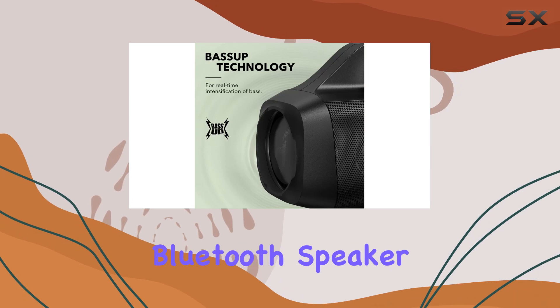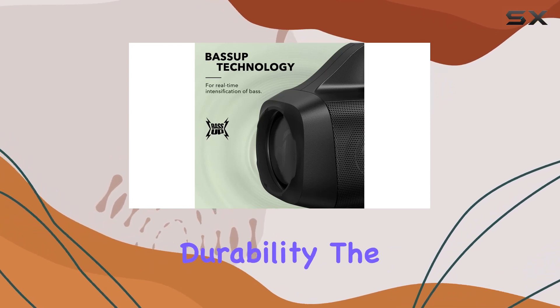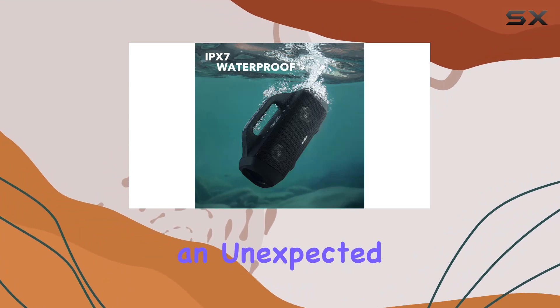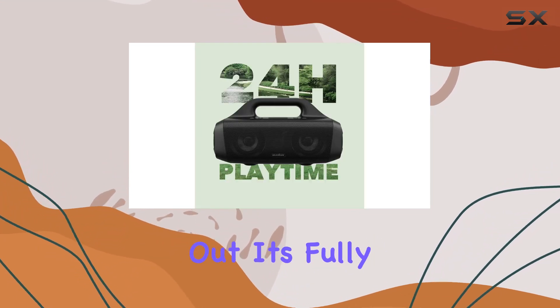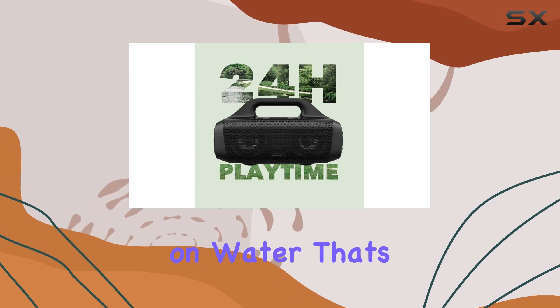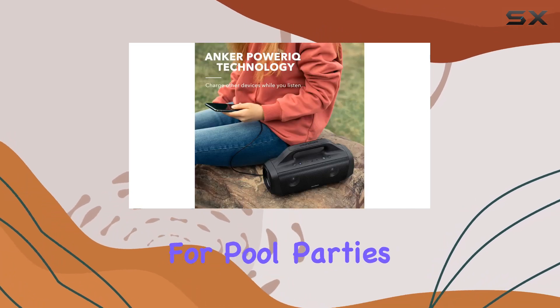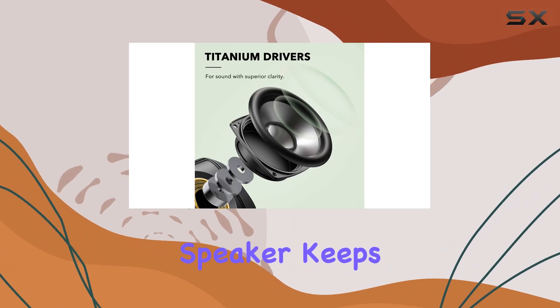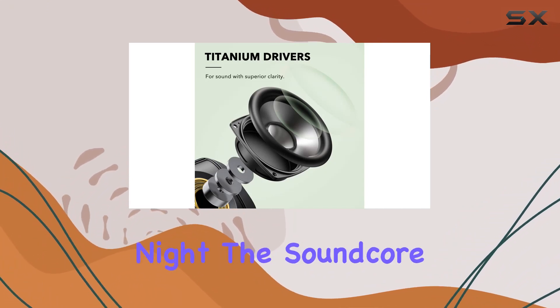Now let's talk durability. The Motion Boom is IPX7 waterproof, so if it takes an unexpected dip, don't freak out — it's fully waterproof and even floats on water. That's a game changer for pool parties or beach outings. With a 24-hour playtime, this speaker keeps the party going all day and night.